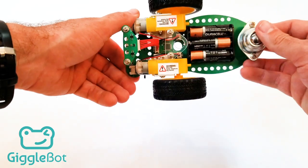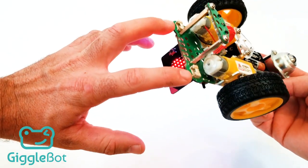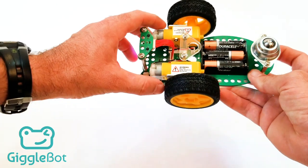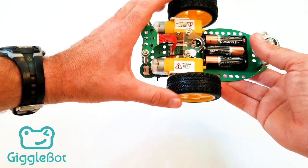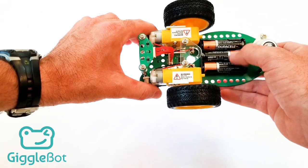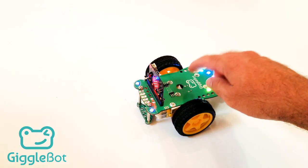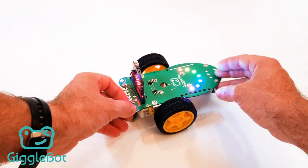On the back we've got a caster wheel that supports the back of the robot. Looking at it from the bottom, we've got two I2C ports — these are sensor ports where you can plug in a Dexter Industries distance sensor or a light and color sensor. We've got the two robot wheels and motors here. We've got the bottom of the pen holder and where we store the three AA batteries. The pen holder sits right between the two wheels and can drag a pen around on paper.